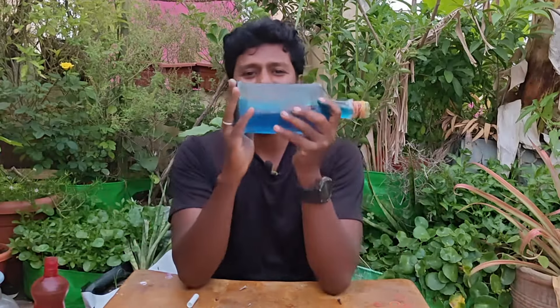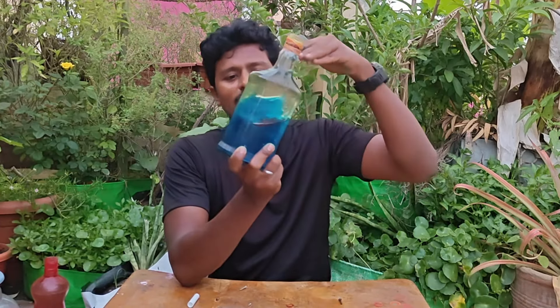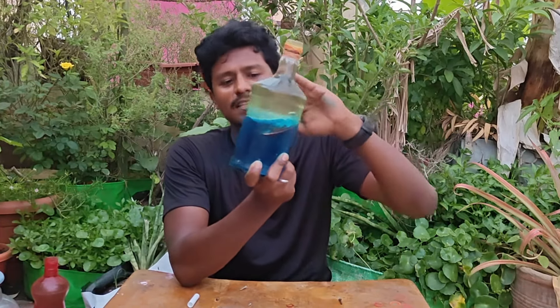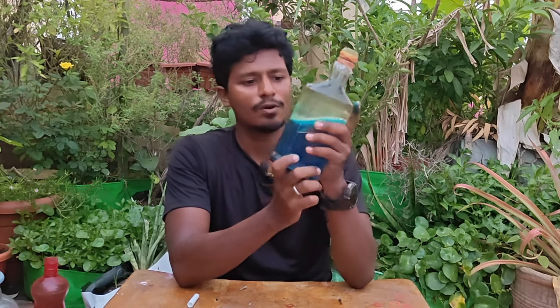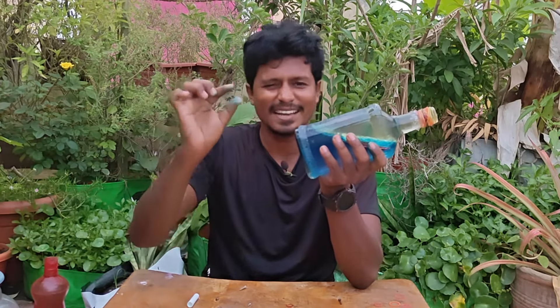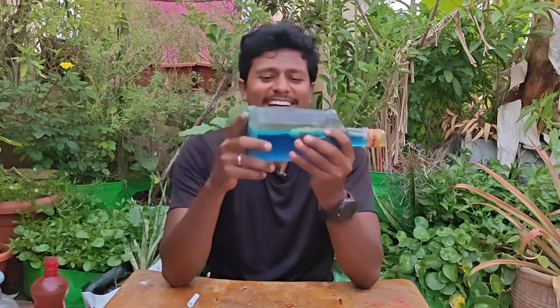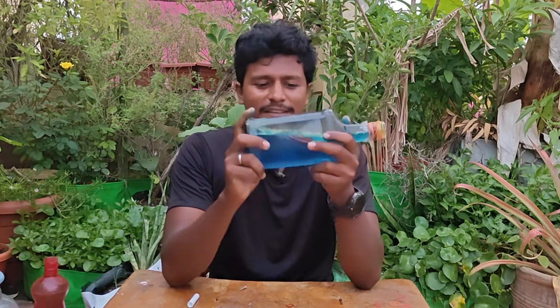Now let's see how it is. We have a little air bubbles. We use a tank. If you use a tank, you can use a tank.